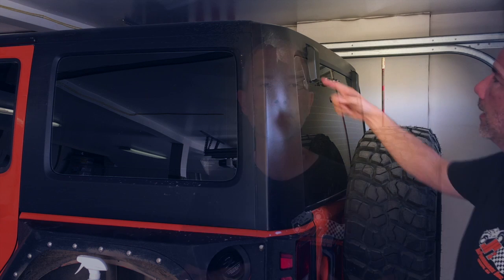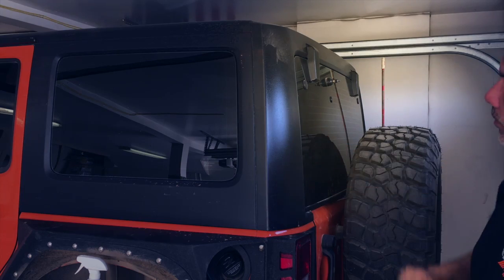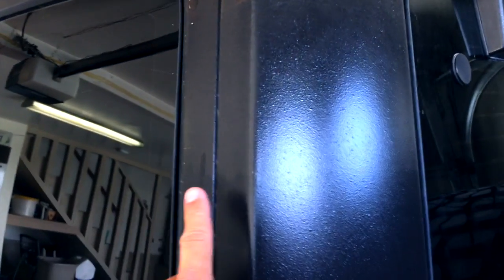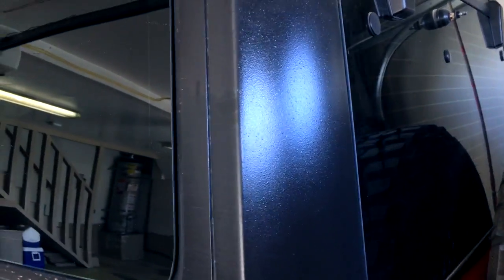It's been a couple of days, so let's look at the results. Did Aerospace 303 repel dust as it claims on the website? Or did it attract dust? Or make no difference at all? This is where the Aerospace 303 was applied, and I had a mask here — no Aerospace 303 was applied below it. Right off the bat, there's not a huge difference. There's no big obvious difference between where it was applied and where it wasn't.